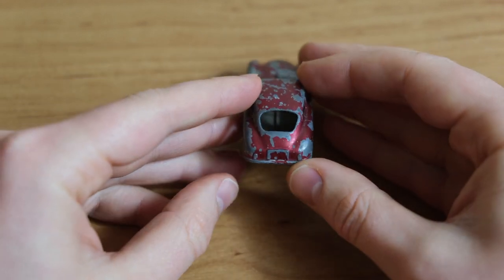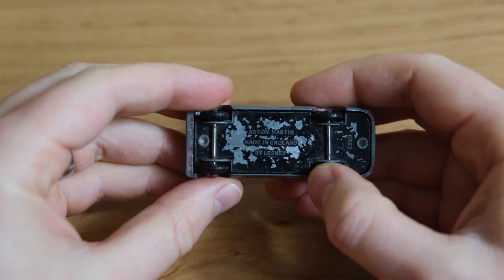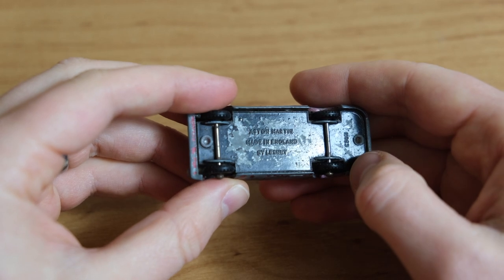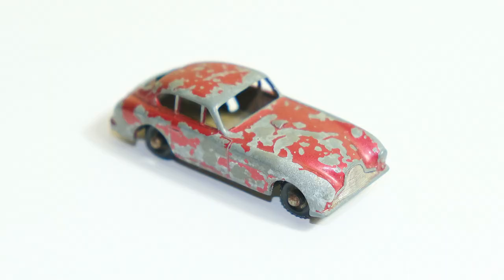This one is in poor condition, suffering blistered paintwork on the body and base, as well as corrosion of the right hand front wing. Early issues were painted in silver, lacking silver trim but they did have paint applied to the tail lights.